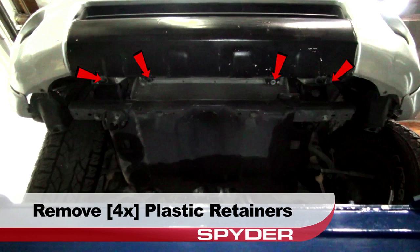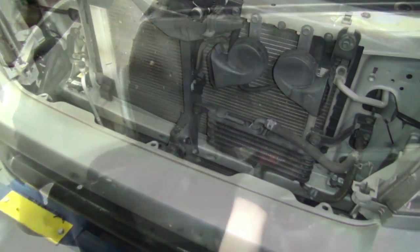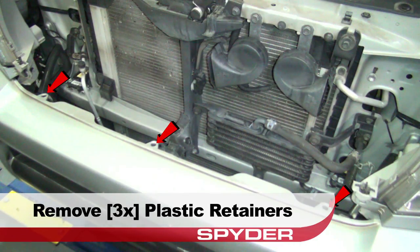Now loosen the fender liner and separate it from the bumper fascia. Then move under the front bumper and remove these four plastic retainers securing the fascia from below. Remove the three plastic retainers securing the fascia under the grill area.